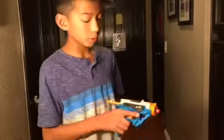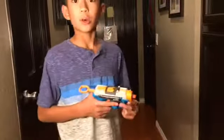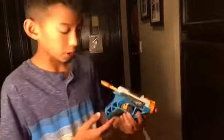Hey guys, before we start this video, I want to make sure you guys subscribe to our channel and give us a big thumbs up and hit that notification bell if you haven't, so you get notified whenever we release new videos about LEGO and Nerf. Since our channel's name is LEGO Nerf Boys, we decided to post a bunch of reviews on our Nerf guns.